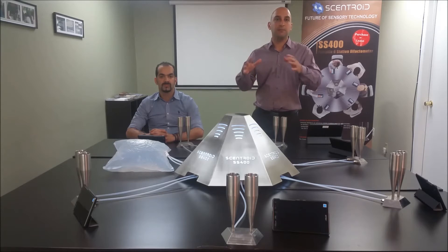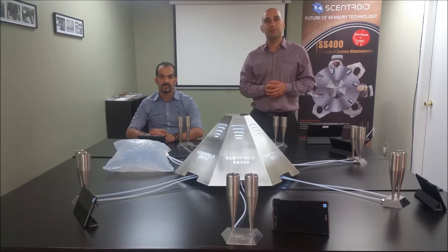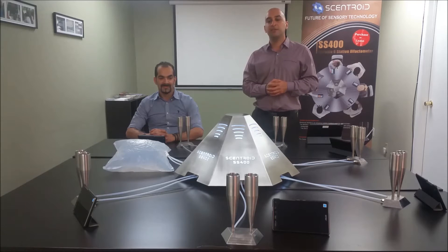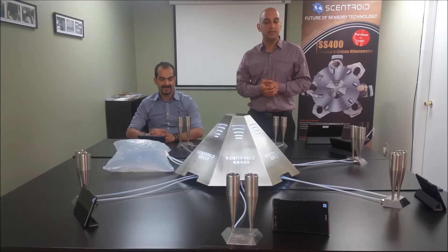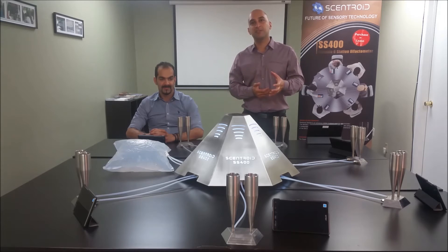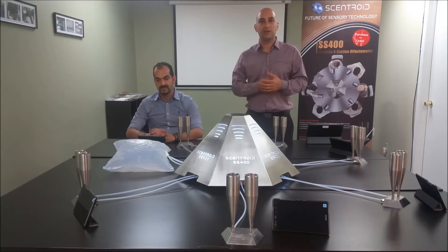But it doesn't need to take a permanent location at your office. It can be packed away, put into a suitcase — it has its own special Pelican case — and it can be used to travel to a remote location and set up a lab there as well. We're going to go over some of the features of this instrument and some of the unique offers we are extending to you.